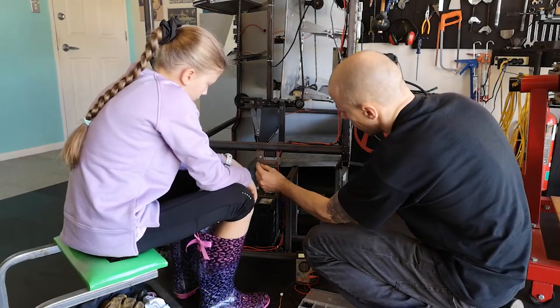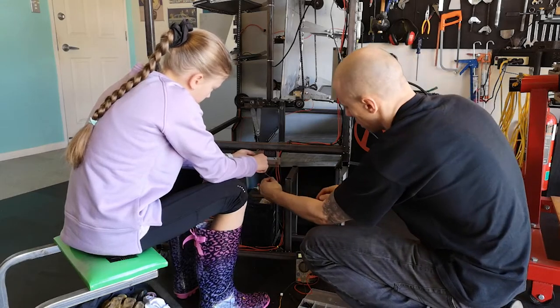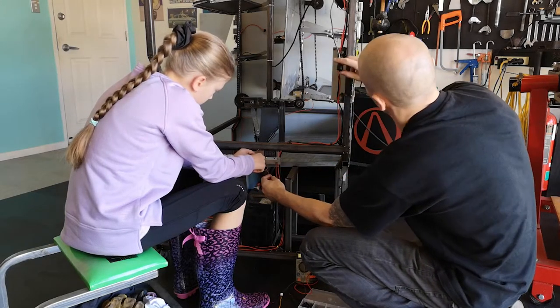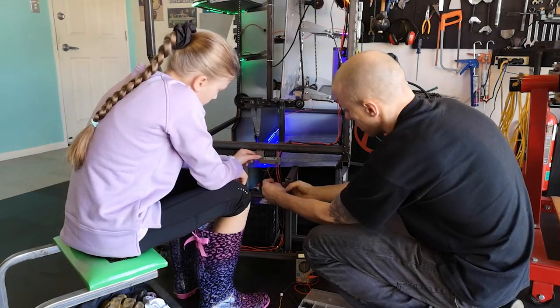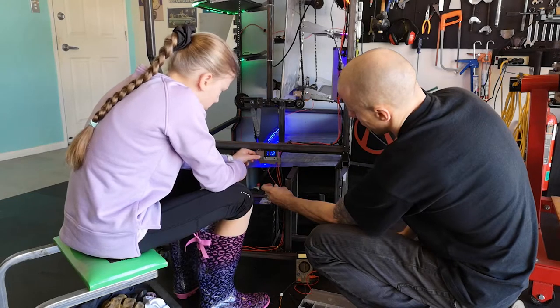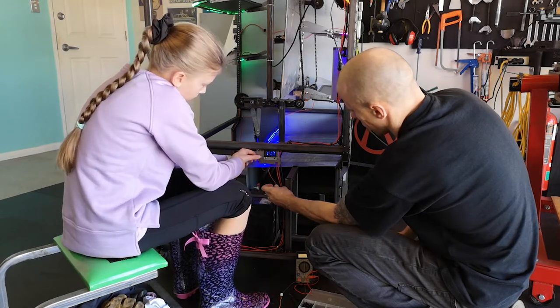Let's test this out — you place that and touch it to that. This is whatever, it doesn't matter. Okay, let's see if it works. Sweet, and that's the same as that — that's right, it's the voltage of the bedroom.